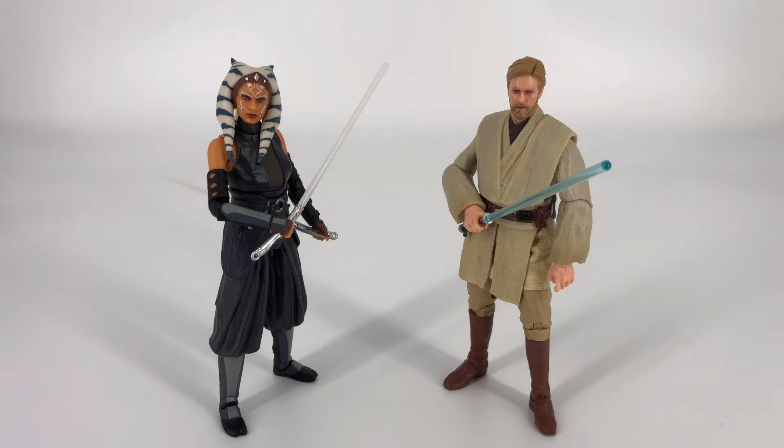For our first comparison, I thought it only made sense to bring in a fellow Jedi. Maybe it would have made more sense to bring in somebody from the Mandalorian series, but I wanted to give Obi-Wan some love here. This is Obi-Wan from the Vintage Collection, so you can see how those two stack up next to each other.